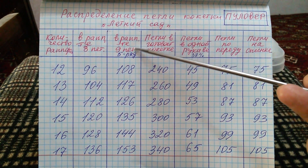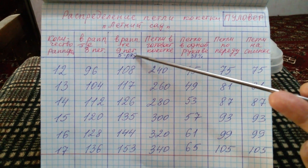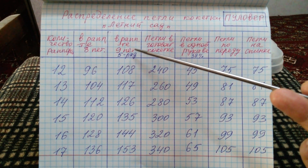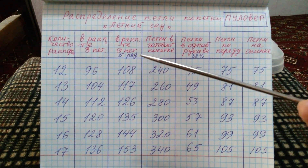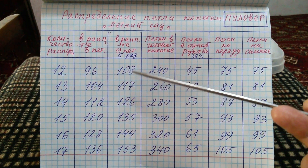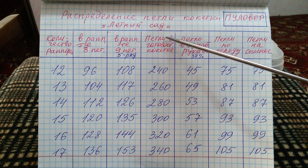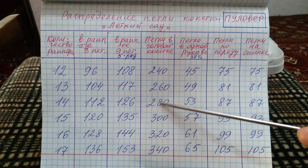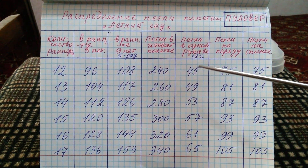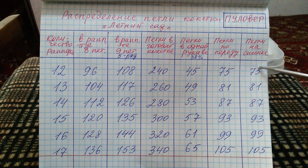А следующая графа идет, когда вы будете набирать количество петель, начиная узор с пятого ряда. Когда вы начнете узор с пятого ряда, у вас в рапорте узора в начале будет по 9 петель, и ваша кокетка укорочится на 1,5–2 см. Следующая графа — это графа общего количества петель в конце кокетки, соответственно, на ваше количество рапортов. И следующая графа — у нас идет распределение петли кокетки на рукава, перед и спинку.